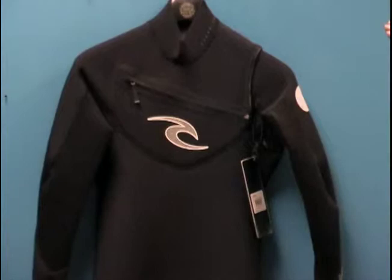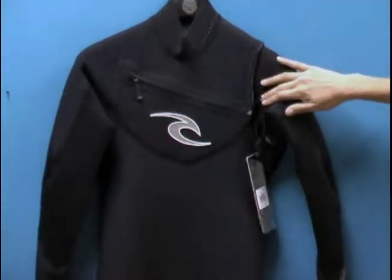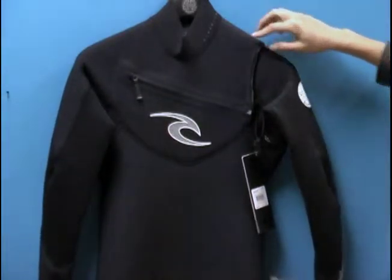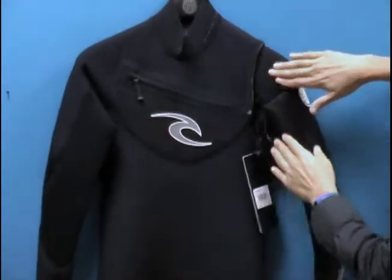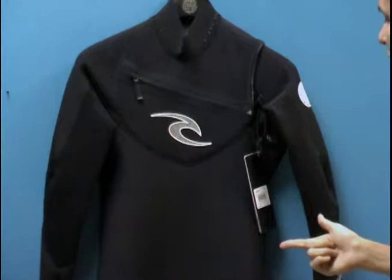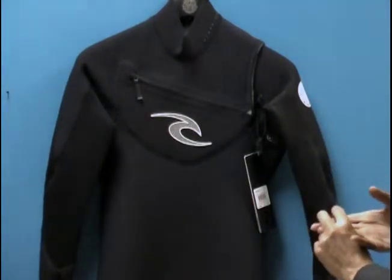You'll notice very minimal areas where water can enter the suit — the wrists, the ankles, and this small area here in the shoulder. They've actually put a hydro-lock here; you can see some glide skin and a cinch to help minimize any water flushing into that. So it's one of the stretchiest suits, one of the warmest suits, one of the lightest suits, and one of the quickest drying suits on the market.